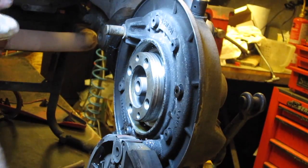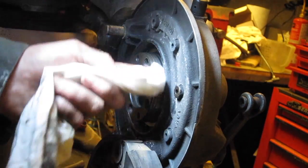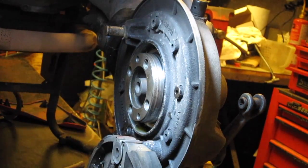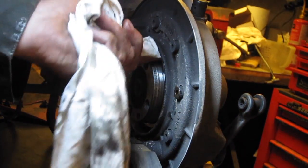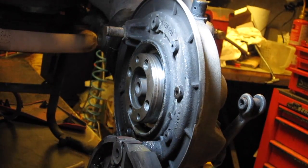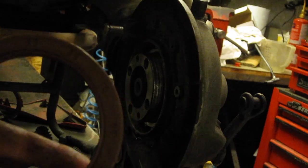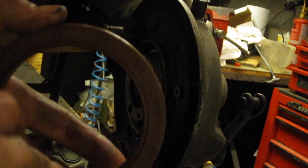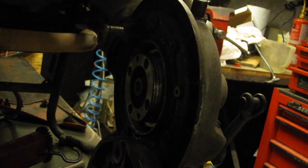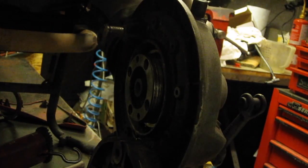So we'll put the new seal in in a minute. This surface that the seal runs on has got to be scrupulously clean. I'm also just wiping out the aluminium housing. I'm just putting a smear of grease on the lip of the seal — that will stop the seal from burning out due to friction.